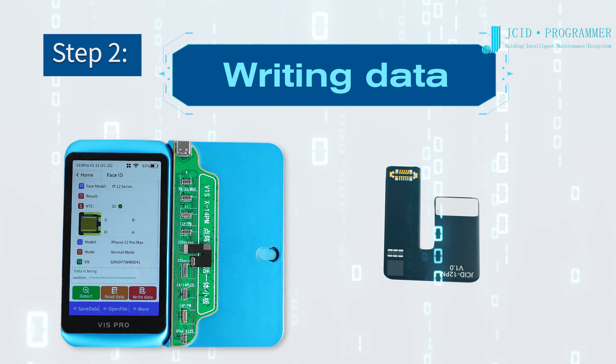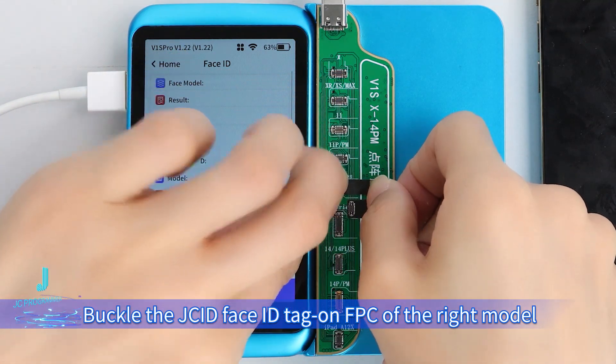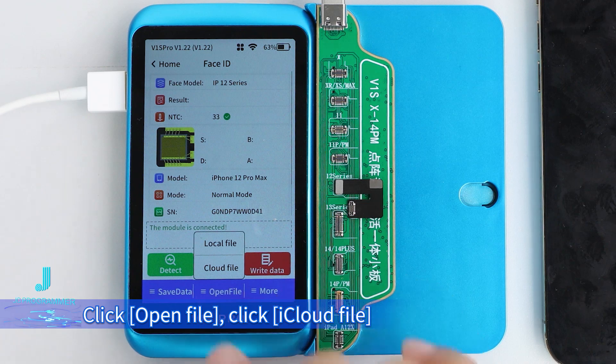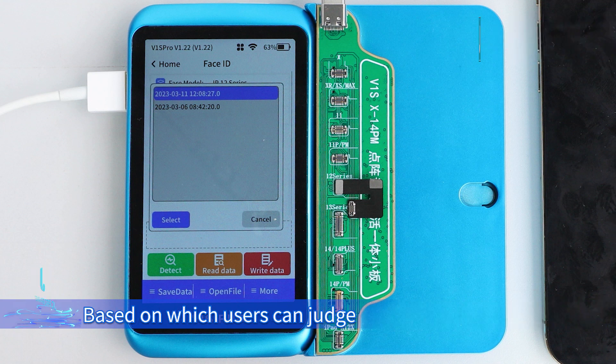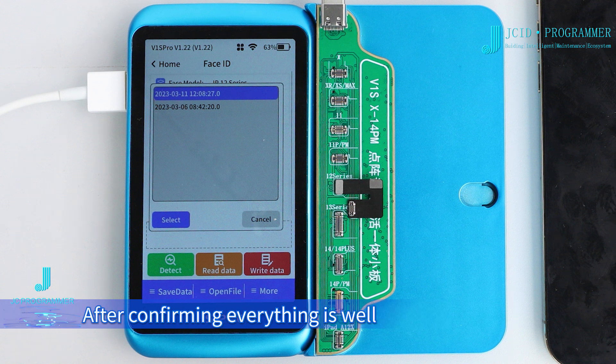Step 2: Writing data. Buckle the JCID Face ID tag on FPC of the right model on the corresponding port of the V1 screw. Click Open File, then click iCloud file. The iCloud file is named after the activation time by default, based on which users can judge and select the file that needs to be burned. After confirming everything is correct: